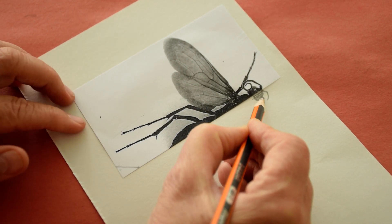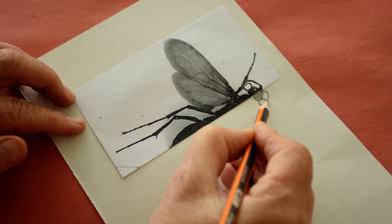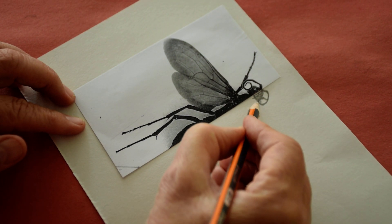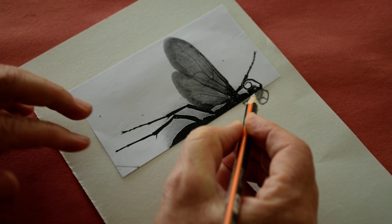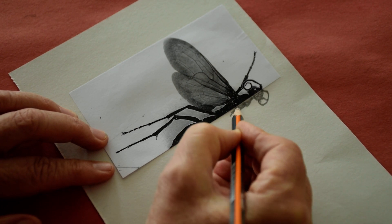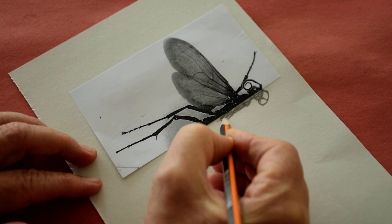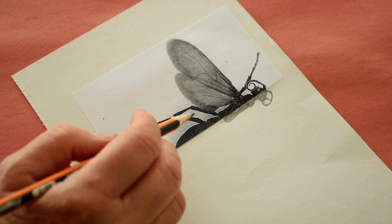Can you see now what I'm doing? I'm not doing lines. I am copying the shape, the dark shapes, and it's easy. It's so much easier when you copy the dark shapes. Now I have done the first part of the body.